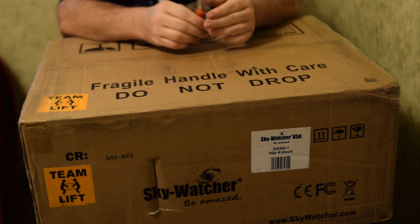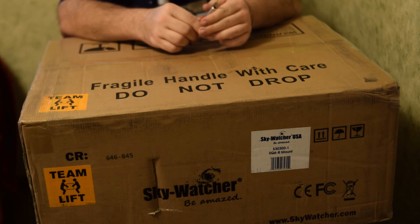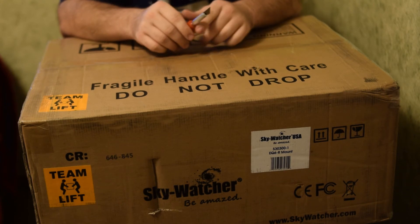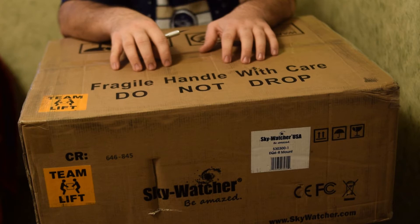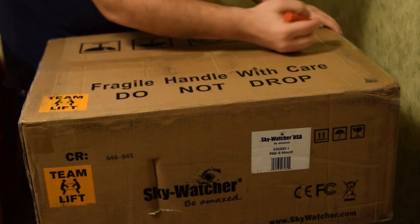I bought the C-GEM about five years ago, used it a couple of times, then kind of put it in a closet for a year or year and a half. I started really using it about three years ago — that's when I really got into astrophotography. For those last three years, this EQ6R is the mount I've been wanting, and I've finally been able to get it. So let's get it open.